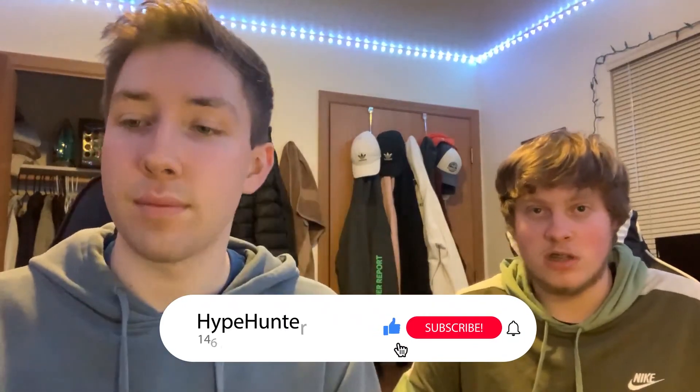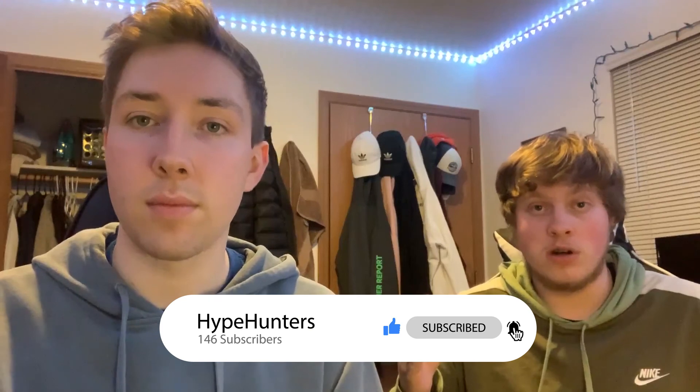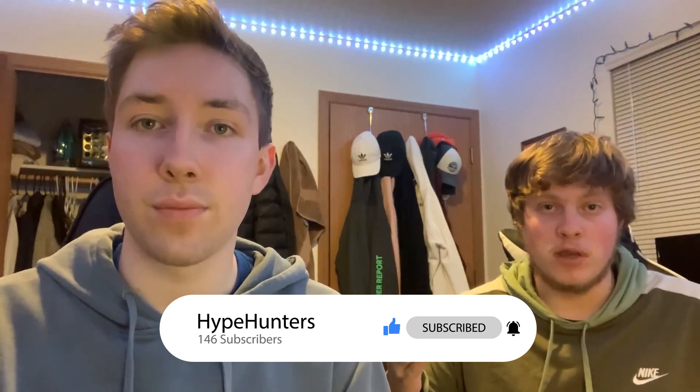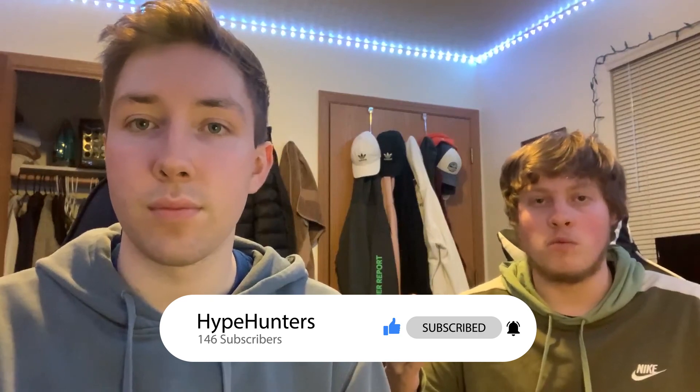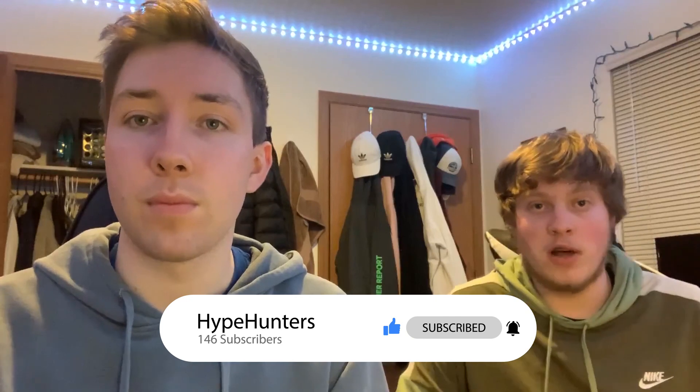First, guys, remember to check out our 100 sub giveaway. Thank you guys for the hundred subs — go check that video out. You just need to subscribe to the channel, like the video, and then comment below your favorite NBA team or sports team. We'll be using a comment generator to pick two winners, each getting four packs from the blaster, and we'll do a break and ship those cards off to you.